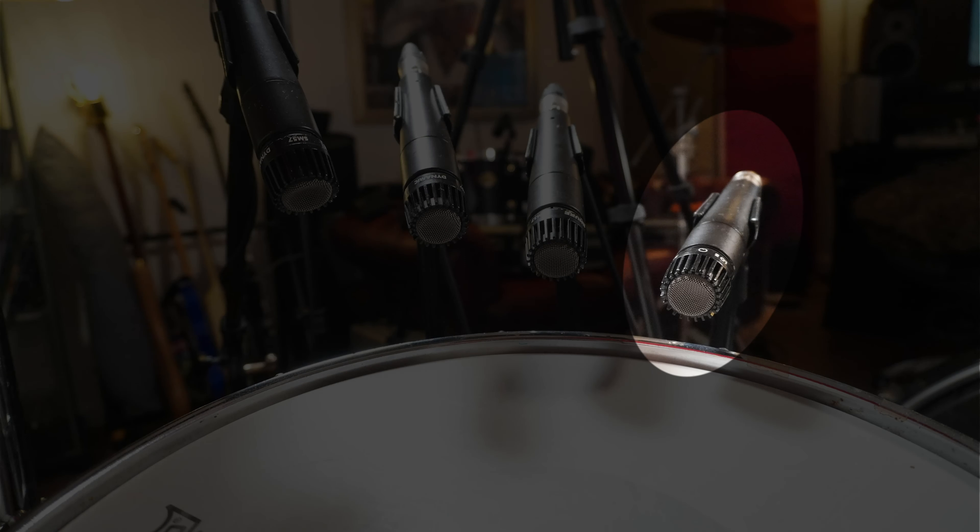The first microphone that we have here, SM57-1, this is the one that is directly down on the rim. This is kind of pointing across the drum. I've tried to get them all about the same distance away from the actual centre of the drum, and it's the angle and the height that is varying. This is the first one that you see in the picture, and this is the closest to the drum.